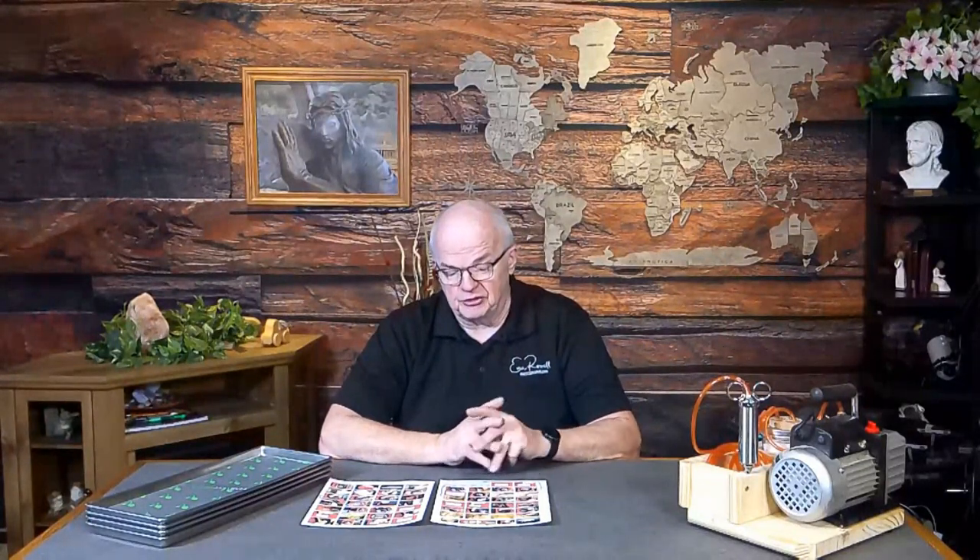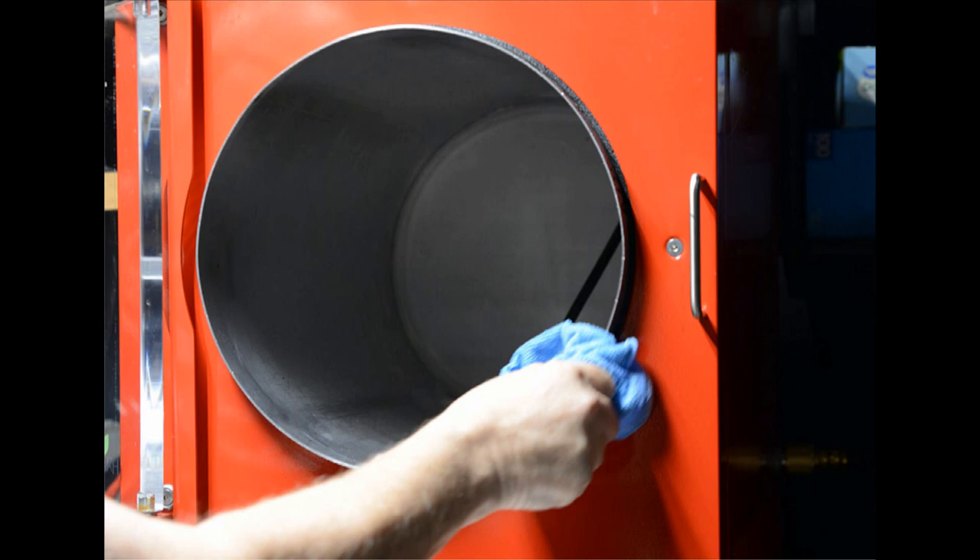It frustrates me when people ask if they have to wipe things down — it's easy and only takes a few minutes. Wipe down the barrel after every batch. If I've done something with a really strong odor, I'll use Windex on the inside of the barrel — the front, back, top, and trays — before putting it back together. Keep that edge where the vacuum is accomplished especially clean: the rubber seal presses against that edge, and any film or food particle buildup can cause a vacuum leak.